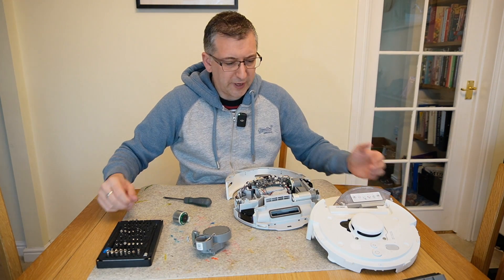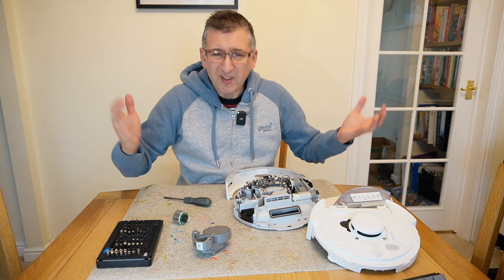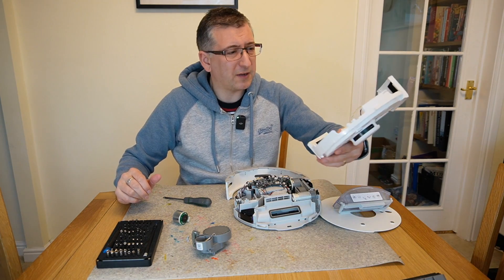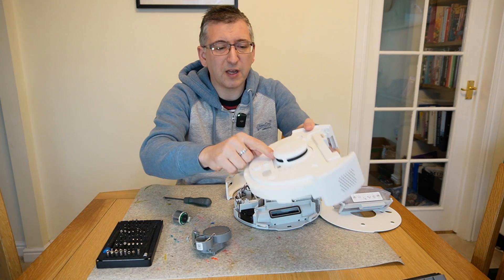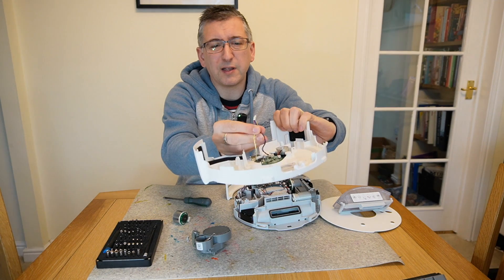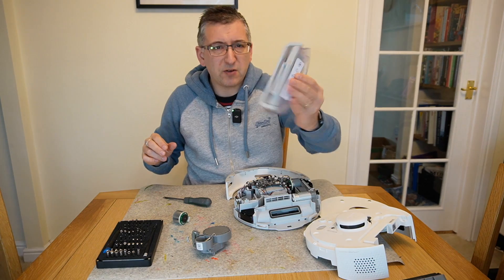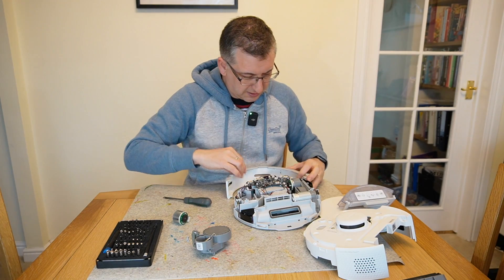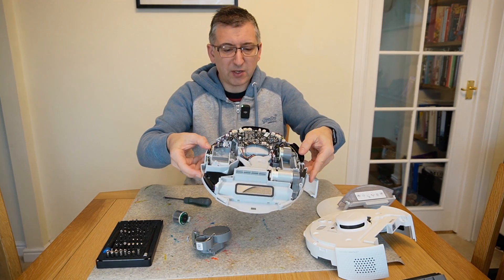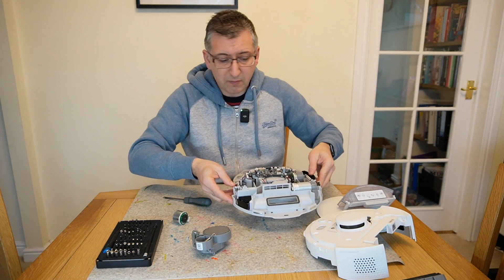So Brittany has gone in for exploratory surgery, and I've taken her apart, and it's actually not that difficult — it's quite simple to take apart. You've got this top piece here, which has got the lidar scanner in it, and it just connected with one little connector there. I've got the dustbin just here, and there's a bumper that went on the front, and then the main body here — screws falling out — which is quite simple to remove all the components.